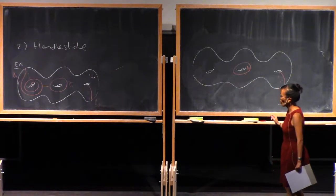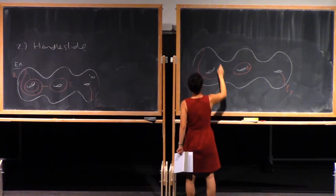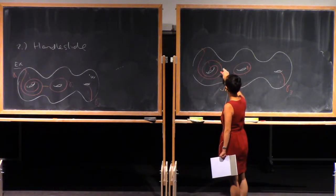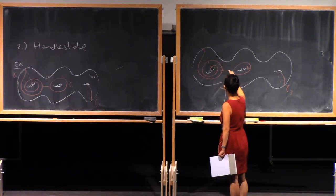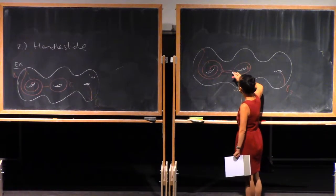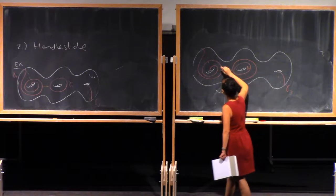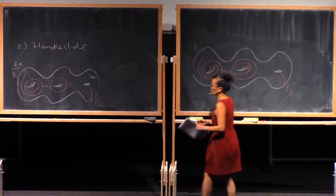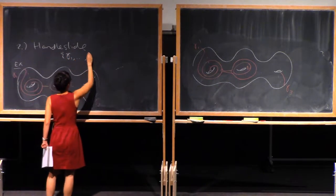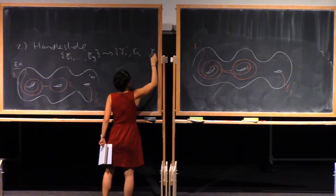We're going to replace gamma 1 with the new curve gamma 1 prime. I like to think of this as first we sort of isotope gamma 1 along this arc so it gets really close to gamma 2. And then once you get really close to gamma 2, take the connect sum with gamma 1 and a parallel copy of gamma 2. So now this is gamma 1 prime. This is a handle slide that we started with gamma 1 through gamma g, and then we ended up with gamma 1 prime, gamma 2, through gamma g.